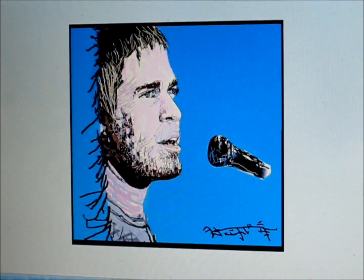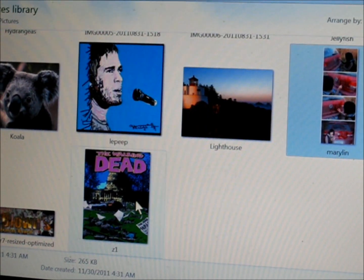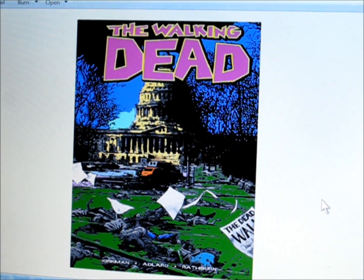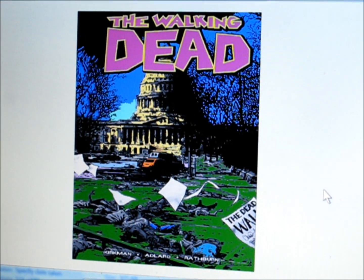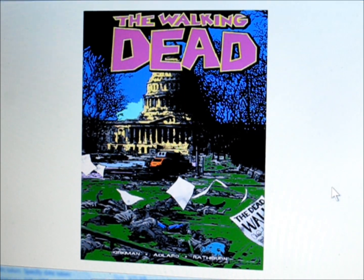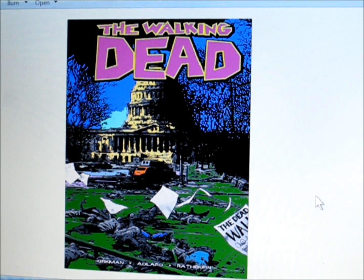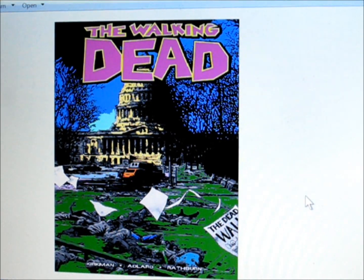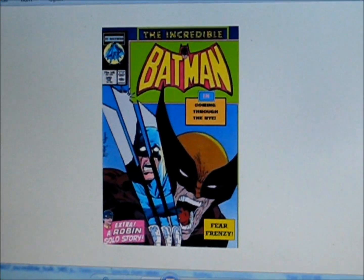It came out okay, it's kind of cool. Here is a Walking Dead cover that I started colorizing — digitally colorizing in Paint Shop. The cover was originally in color but I got a black and white scan and I started recoloring it, so it's kind of interesting.